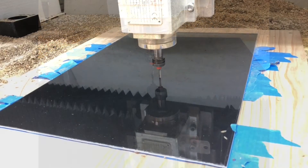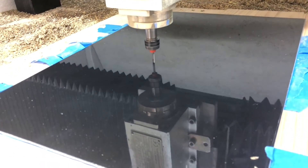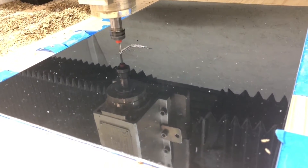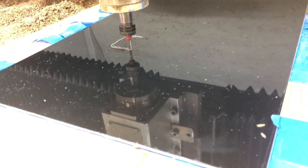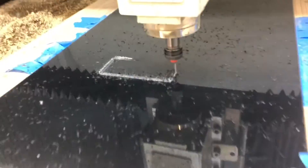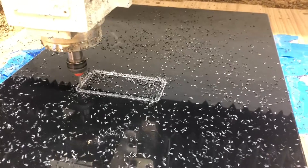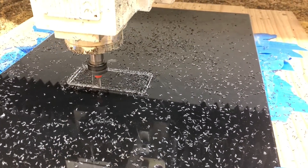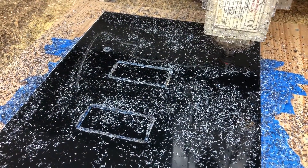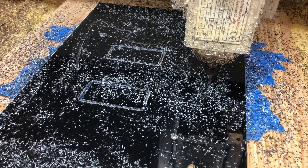I ordered some three-ply black-white-black material and used the blue tape method with super glue. If you haven't heard of that, it's basically double-sided blue tape on the work piece and also the table, then you put a thin layer of CA glue in between, let it sit for a little while, and it adheres really well — it allows you to cut out sheet material like this perfectly. You'll also see how I did the chamfer, which was a little tricky.